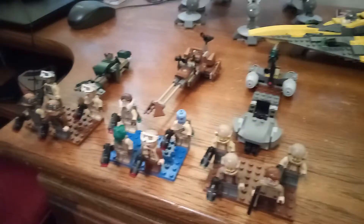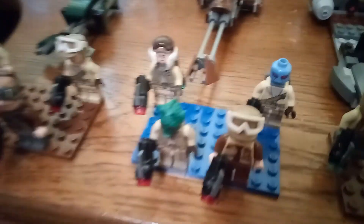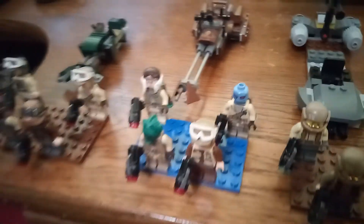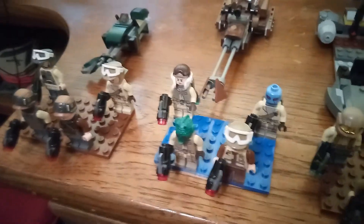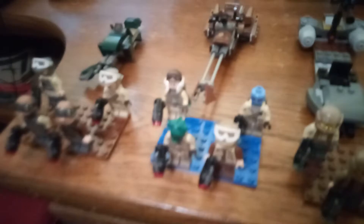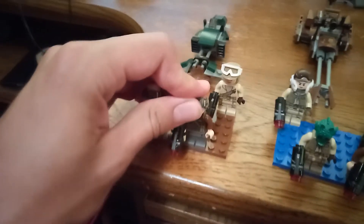To wrap it up, the winner has to be the middle set — the Rebel Alliance Battle Pack. I like the officer detail and the stud shooter on the gun. You can't go wrong with jet troopers, and I like how they have both front and back defense. The alien minifigures are a big plus because they represent Star Wars really well — the Empire did discriminate against aliens and wanted to enslave everyone, whether human, Rodian, Duros, or otherwise. I also liked the military-style helmets on the Rebel Trooper set, but the winner is the Rebel Alliance Battle Pack.